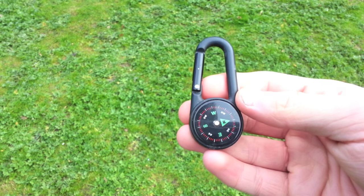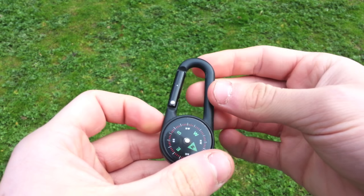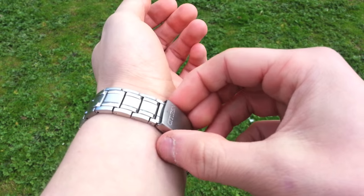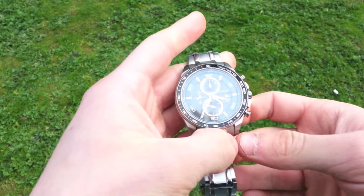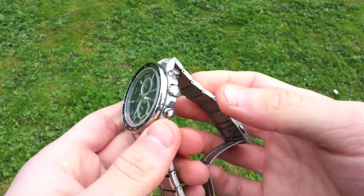How to use your watch as a compass. Not many people carry a compass around with them in day-to-day life, but there are certain situations when knowing which way north is can come in handy. Luckily, if you're sporting a good old-fashioned analog watch, you have everything you need to work out the cardinal directions.